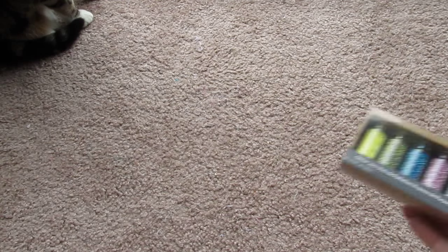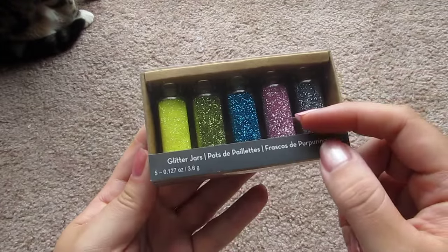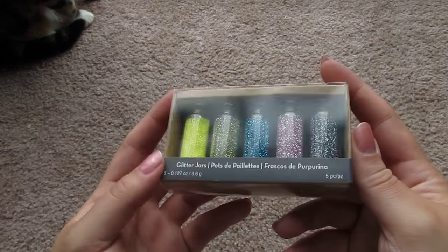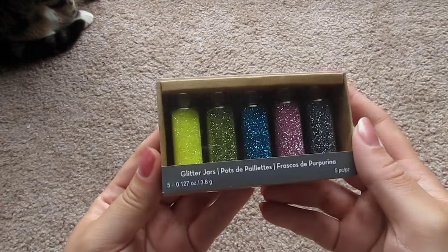I also bought this set of glitter, thinking I would use these bottles maybe for that project, but they're a little small, so I ended up ordering some glass bottles online. But now I have bottles of glitter.